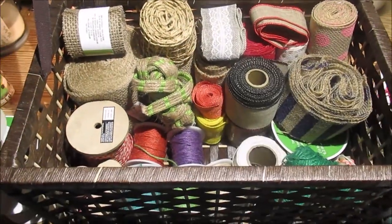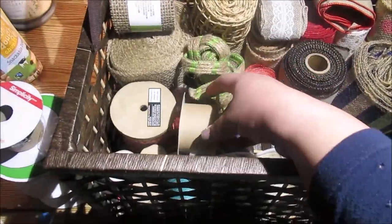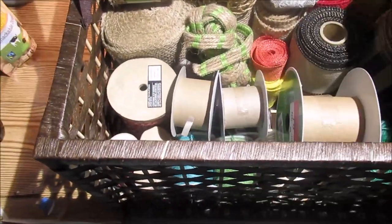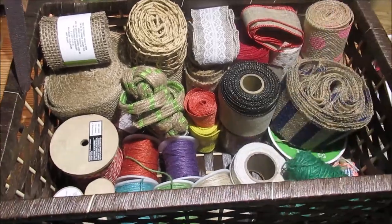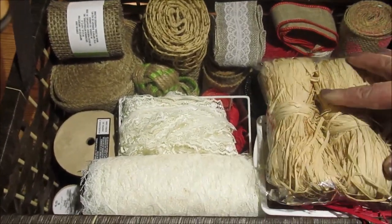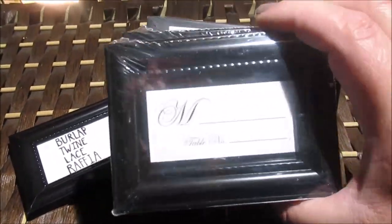I've got this wicker storage bin with a couple of things layered on top in easy-to-remove baskets. Underneath I've got my burlap and various twines, which I store separately from my ribbons. I take twine off its spools because it's so much more bulky than it needs to be. There's also a little bin with lace and one with raffia — I'm able to close this up and keep it nice and tucked away but still very easily accessible.